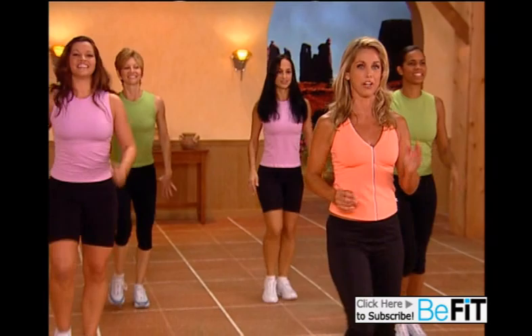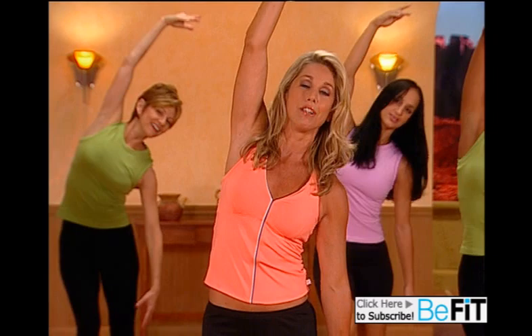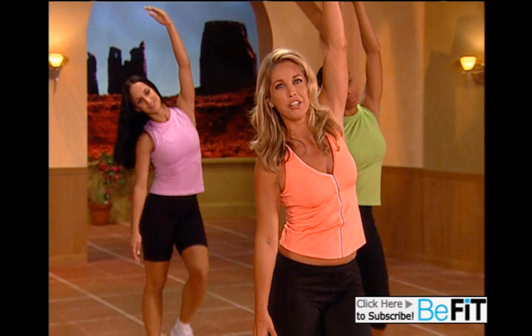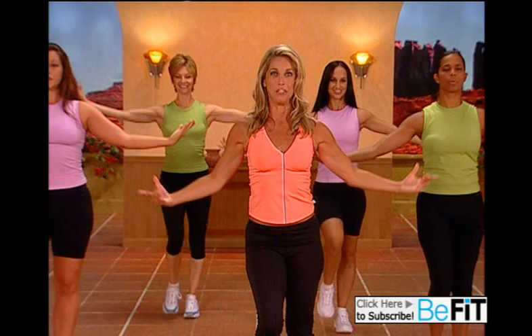Just easy walk — inhale and exhale. Let's stretch to the side: lift your arm and just stretch to the side, getting that heart rate to relax. And to the other side. Walking is a wonderful way to get in better shape — strengthen your heart, your lungs, giving you energy and endurance. Inhale and exhale. You did it! You just finished a wonderful fat-blasting mile.